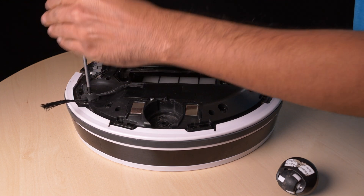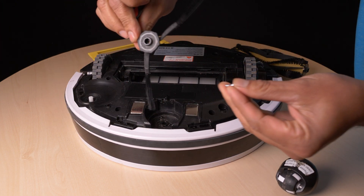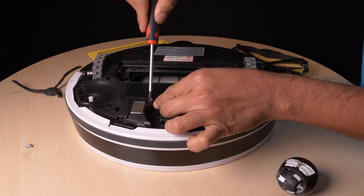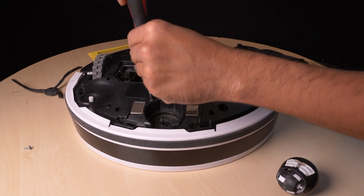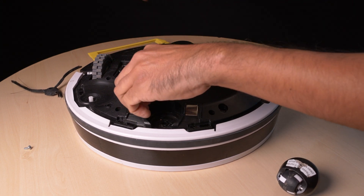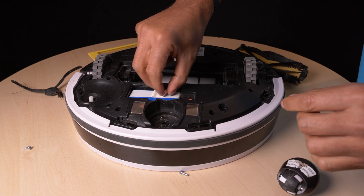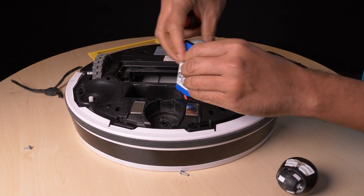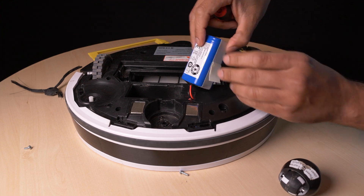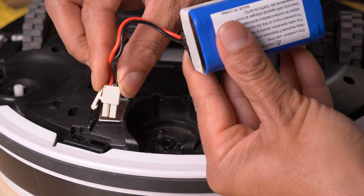Taking the whole thing apart is pretty easy, and a good opportunity to clean everything. Just keep track of the order of parts, and I will point to where it is less easy. Here is the first, maybe difficult step: don't try to just pull out the battery's connector. Instead, first push the little lever in, then pull out.